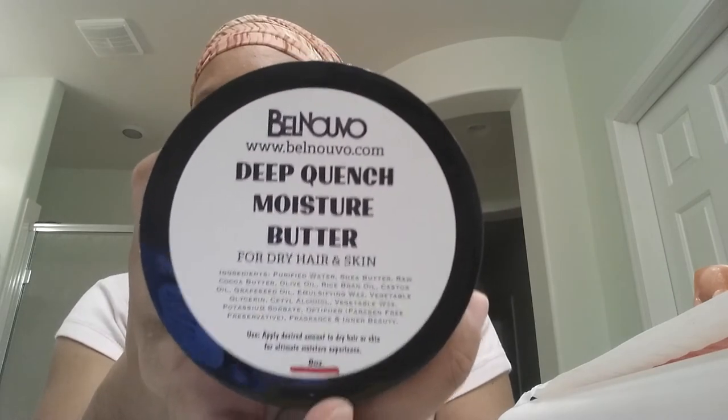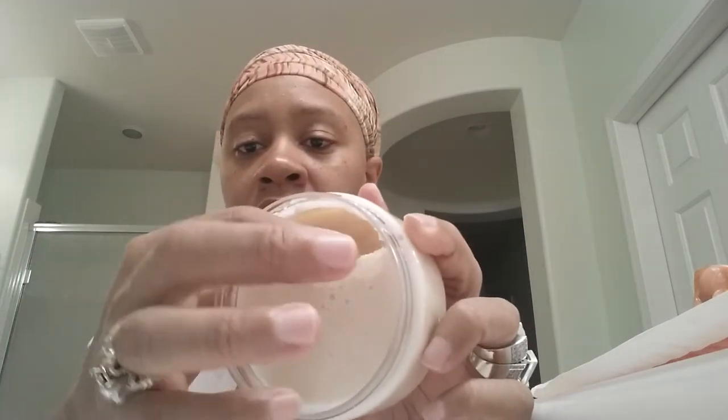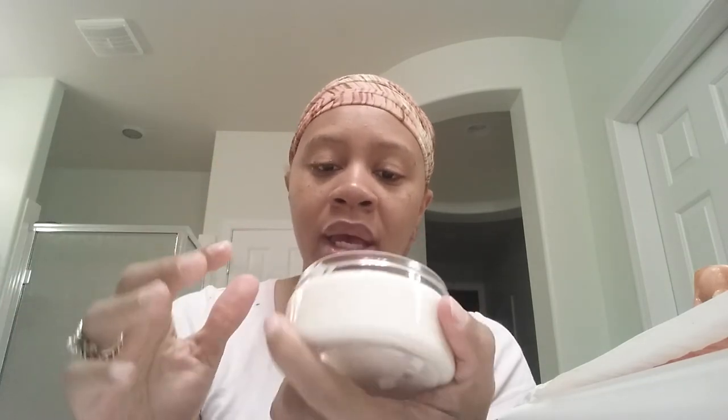On to the next one — Belle Nouveau. Y'all saw me with this before. The first time I ordered, I just got one, and it was the sweet potato pie scent of the Deep Quench Moisture Butter. As soon as I smelled it, before I even used it, I went online, saw that he had restocked them, and got two more. I got the red velvet cake scent and another sweet potato pie. This red velvet cake one is much thicker than the first one I got.